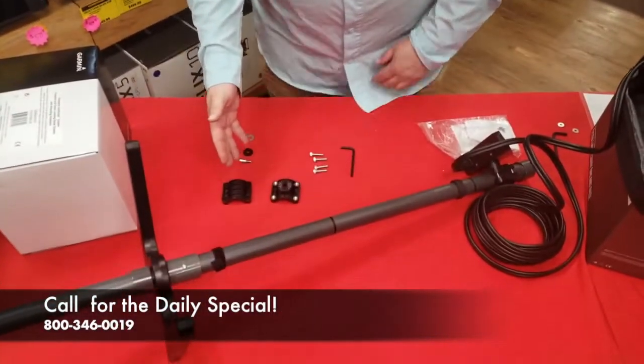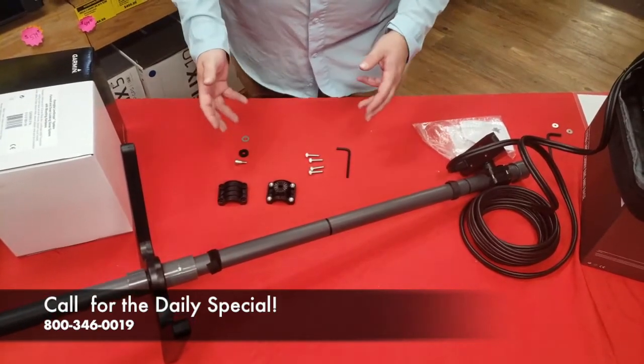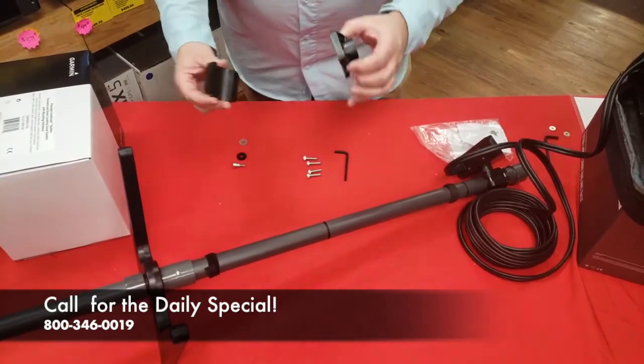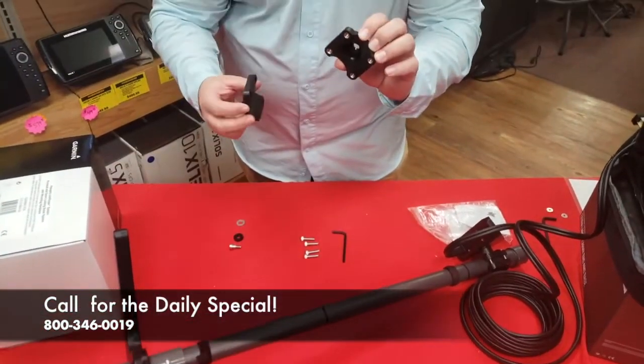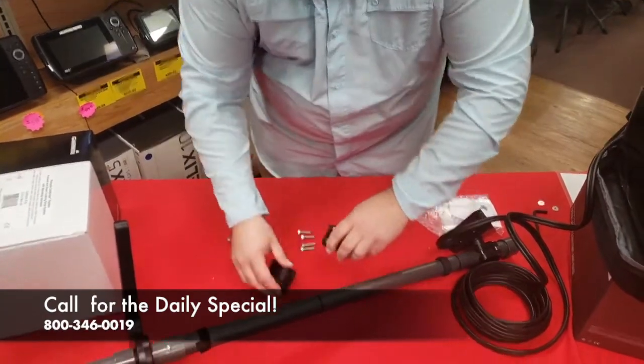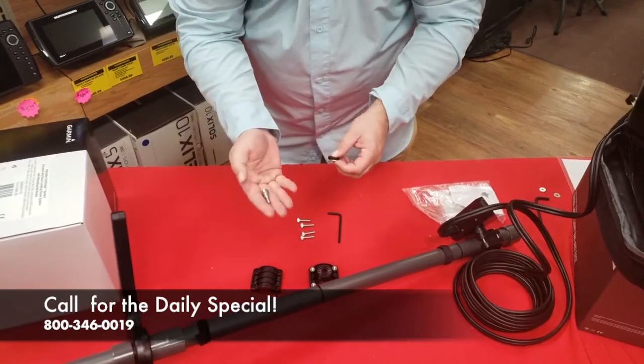If you look here on the table, I've got everything laid out that's going to come in the mounting package for the transducer. You're going to have two plastic pieces — one of them has the nuts already pressed right in there — and four stainless screws that are going to help hold it together. Then there's something called a shoulder bolt, and that's this piece right here.